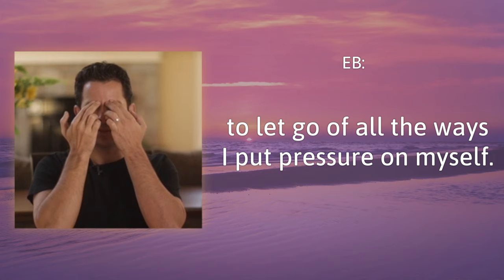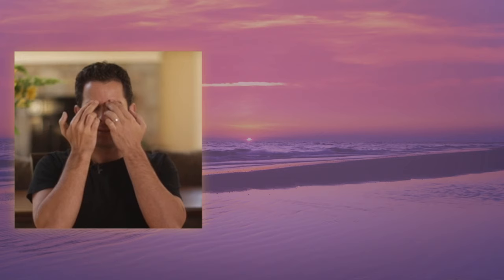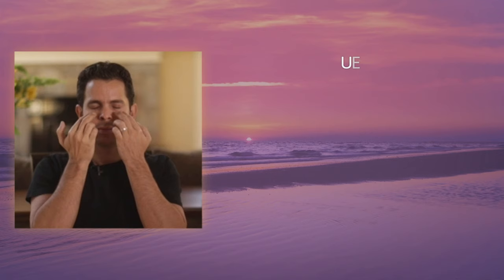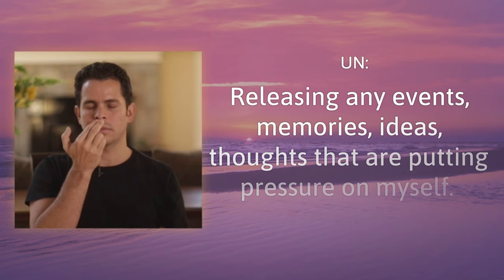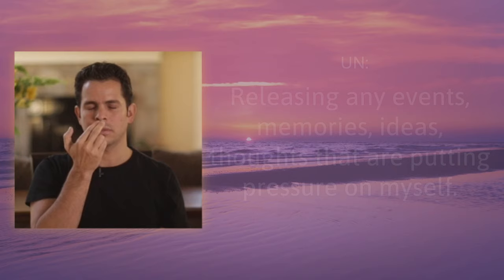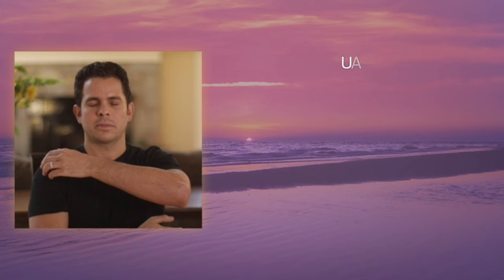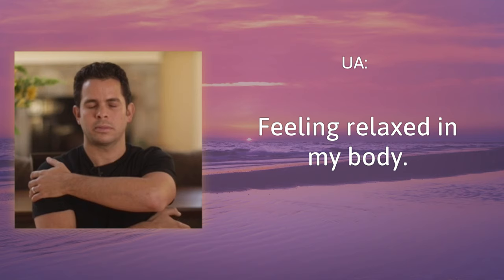Eyebrow: to let go of all the ways I put pressure on myself. Side of the eye: feeling calm and confident. Under the eye: knowing all is well. Under the nose: releasing any events, memories, ideas, thoughts that are putting pressure on myself. Under the mouth: letting them go. Collarbone: feeling safe in my body. Under the arm: feeling relaxed in my body. Top of the head: letting it all go.